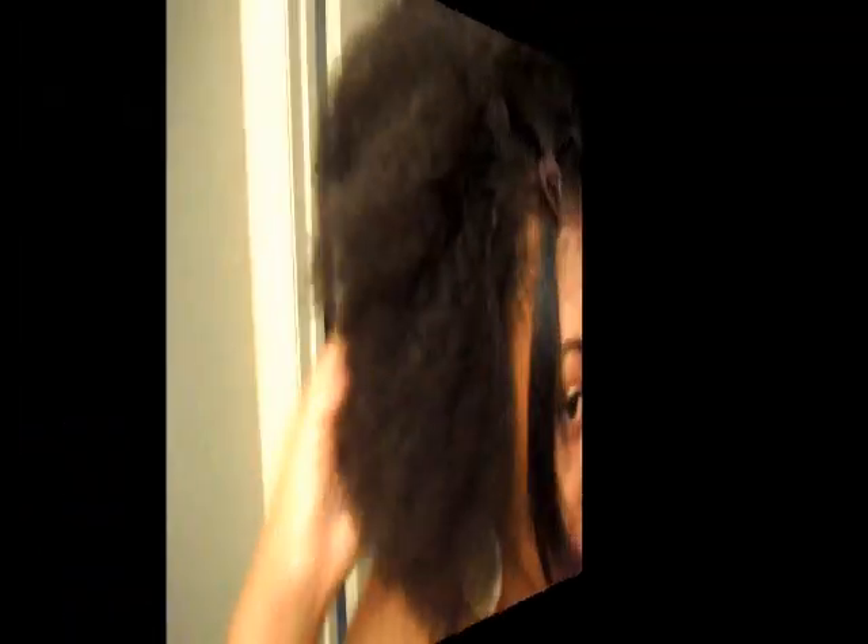I'm sorry if there's like dandruff or whatever in the video. I really haven't watched it — I just did it. Excuse my face; just look at my hair, don't look at anything else. I look a hot mess but I just wanted to show you guys a clip of my natural hair. So here it is.